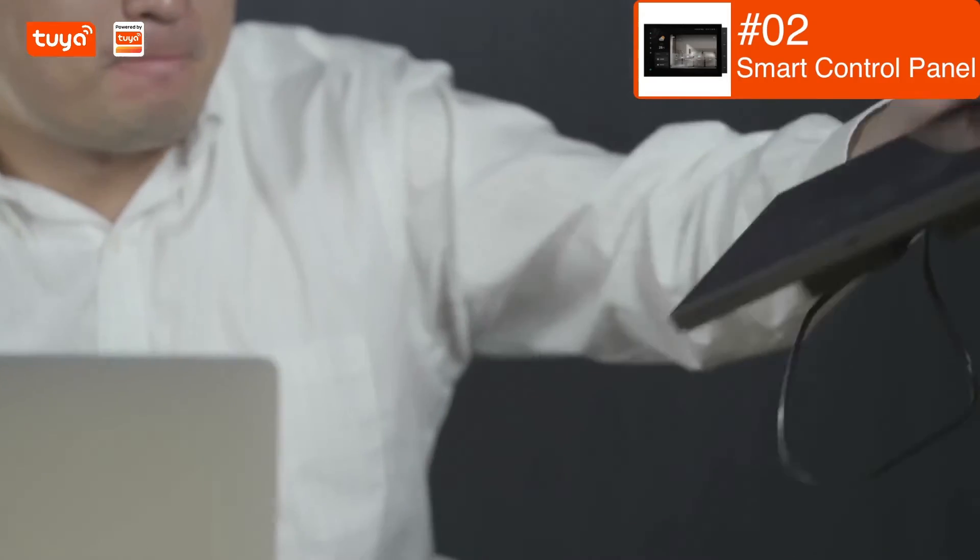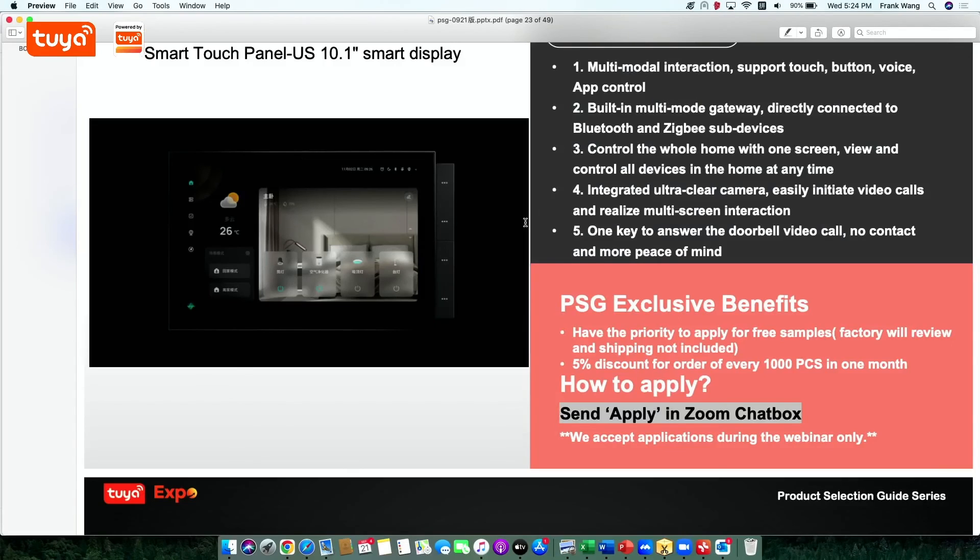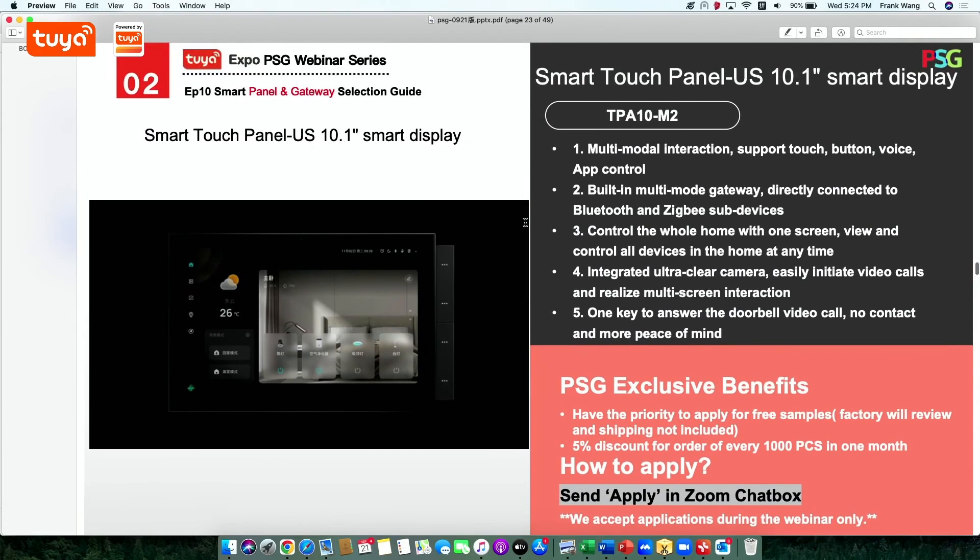A lot of people in the group chat wanted to apply for this. If you missed the trailer video demonstrating this product before the live webinar, you can book a meeting with Frank. You can also apply for it, and our assistant is going to send the product link in the group chat to review all the products.